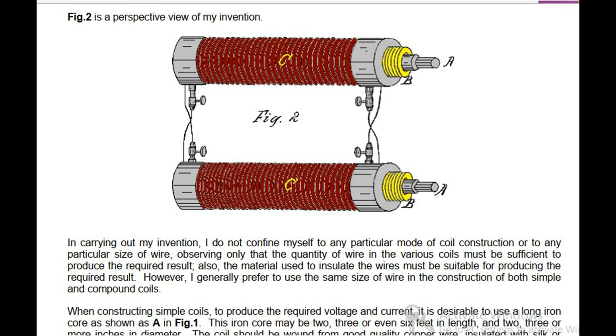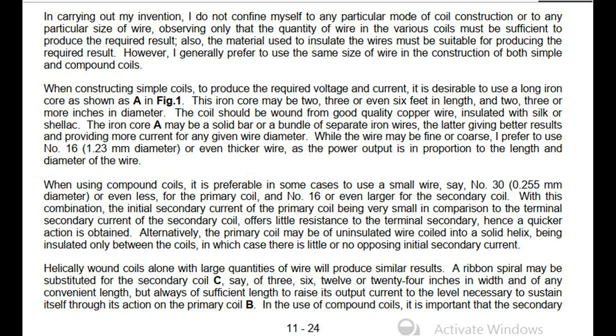When constructing simple coils to produce the required voltage and current, it is desirable to use a long iron core, as shown as A in FIG 1. This iron core may be 2, 3 or even 6 feet in length, and 2, 3 or more inches in diameter. The coil should be wound from good quality copper wire insulated with silk or shellac. The iron core A may be a solid bar or a bundle of separate iron wires, the latter giving better results and providing more current for any given wire diameter. I prefer to use number 16 (1.23 mm diameter) or even thicker wire, as the power output is in proportion to the length and diameter of the wire. When using compound coils, it is preferable in some cases to use a small wire, say number 30 (0.255 mm diameter) or even less for the primary coil, and number 16 or even larger for the secondary coil.